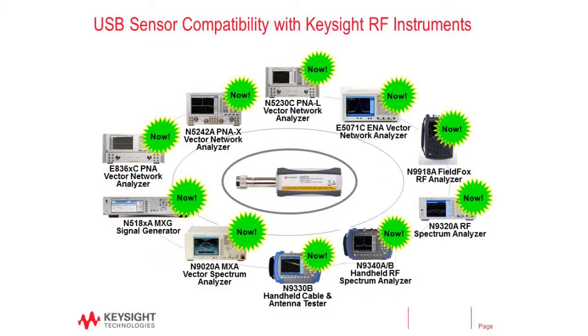The Keysight USB power sensors are not just compatible with the FieldFox, but can also be used with all other Keysight RF equipment.